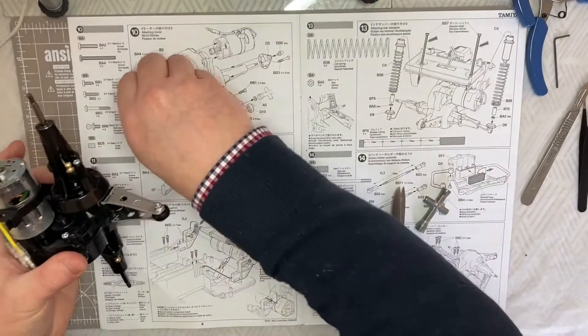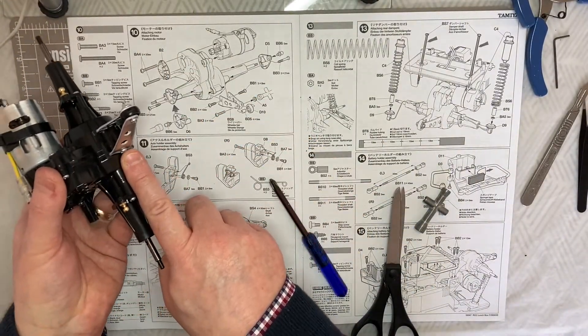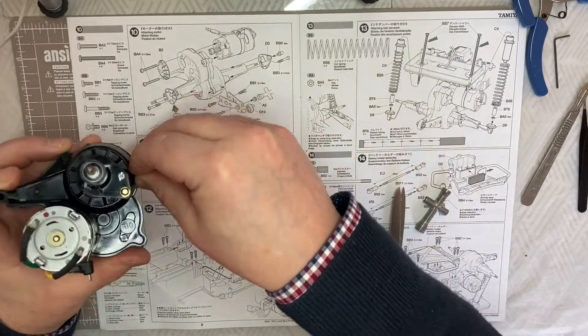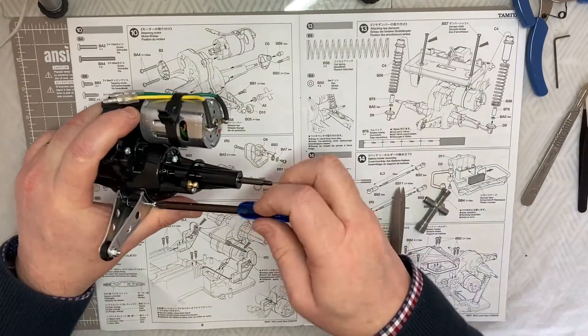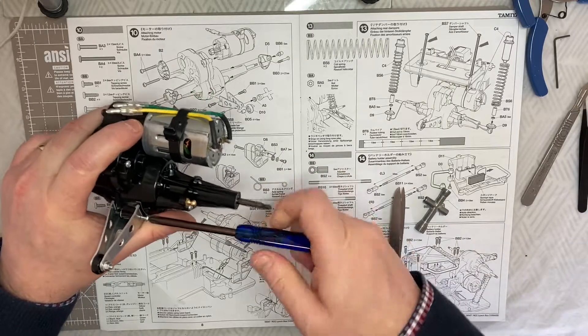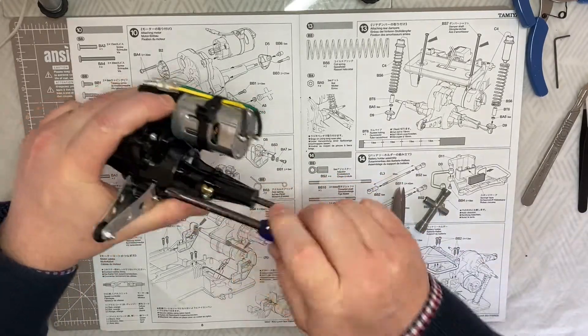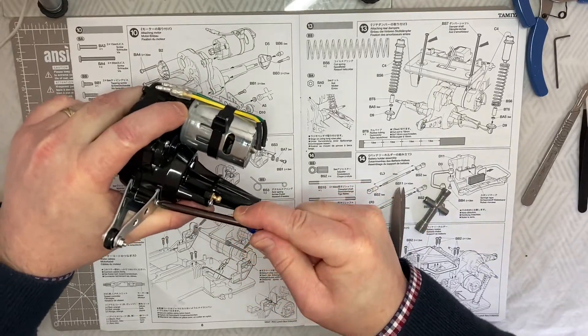Finishing off step 10, we put the BB2 which is the 3x12 in this side, and we put the BB1 which is the 3x8 in this side. There we go - nice and done. That's now the wheelie bar in place and step 10 completed.